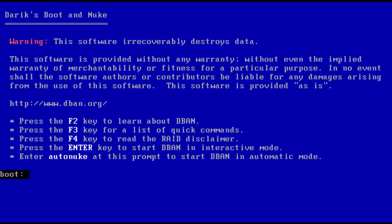If you have more than one drive attached to your computer, it is recommended to remove all other drives except the one you wish to wipe. If you wish to automatically wipe all disks, type autonuke and then press Enter to wipe data using a 3-pass DOD level wiping.